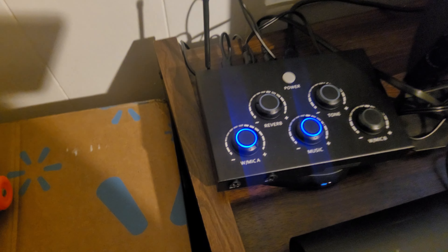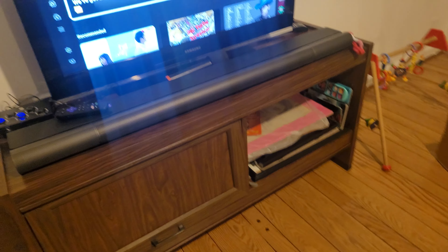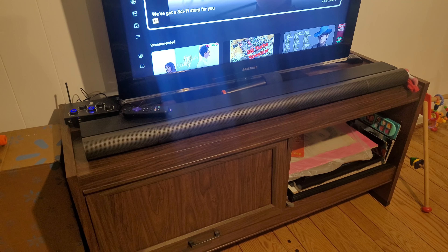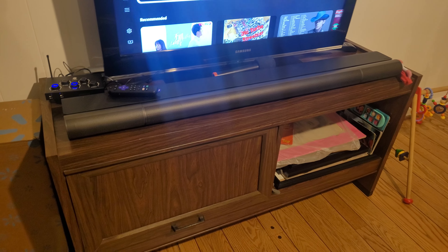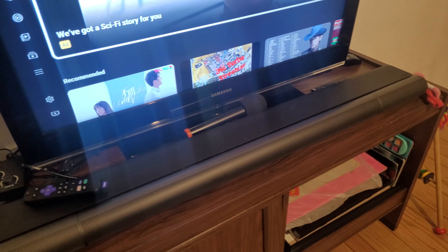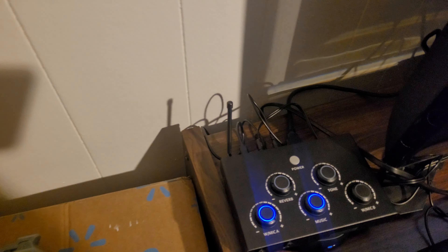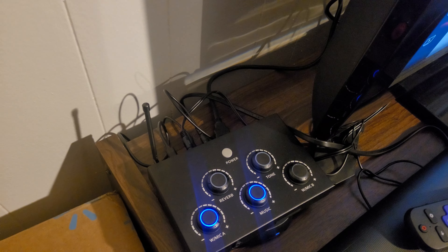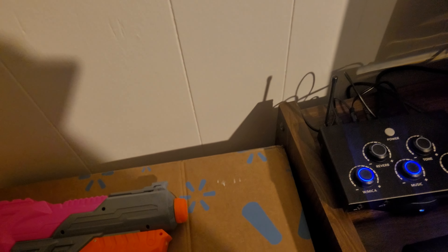The sound bar I'm using is a Vizio Elevate. The TV has an RCA cable converting into an AUX cable going directly into the mixer input. Then from the mixer, it's AUX to AUX — I have an AUX port here going directly to the AUX port on the sound bar. I don't know why the volume requires me to turn it to max.